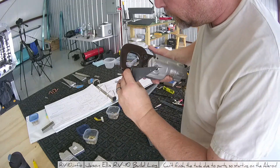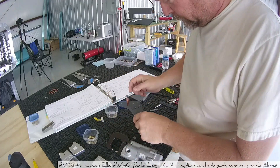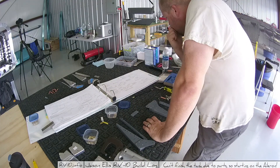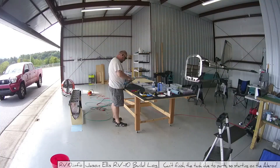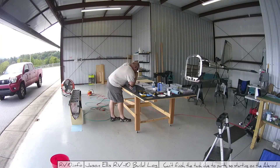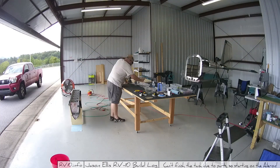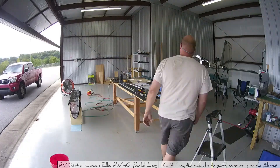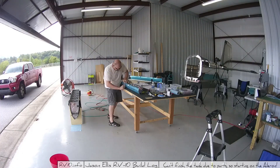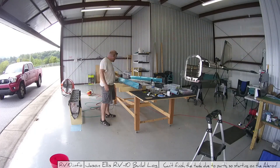I want to thank everybody for your responses and all the feedback - it was invaluable. It really helped me consider all the angles. The number of people that came at me with hard stats and numbers was amazing, and a lot of you guys brought up stuff I would have never thought of. Thank you very much for all your input. It never stops amazing me how awesome people are when they come out of the blue wanting to help. So thanks guys - I really appreciate it. And I'm going to go back out there and work on this aileron.